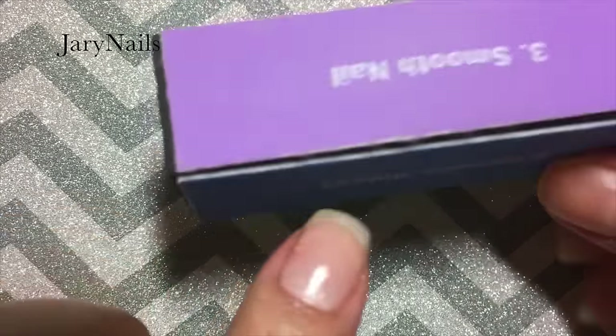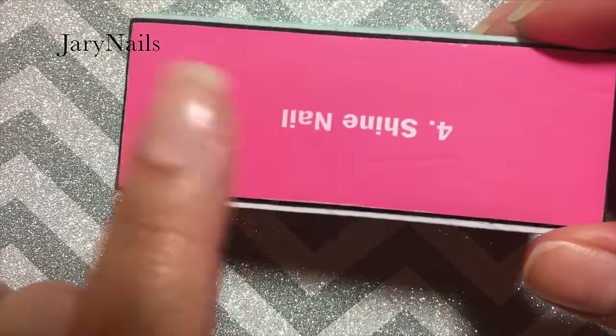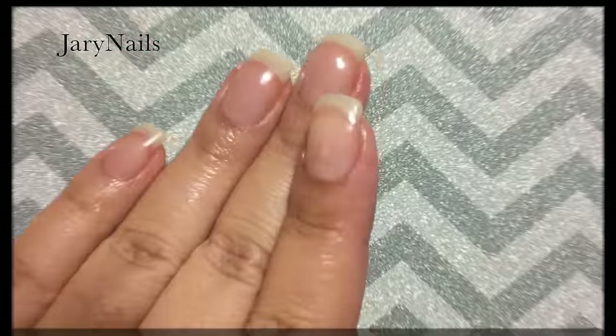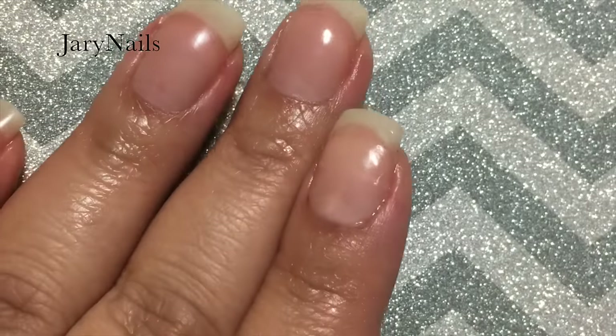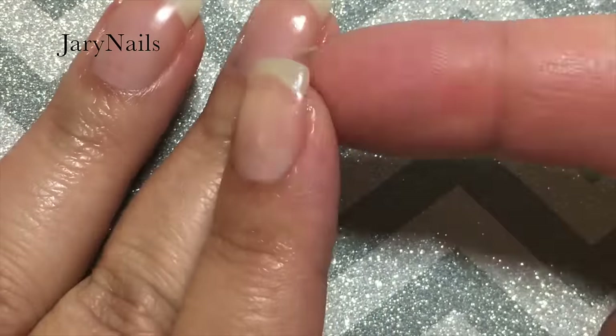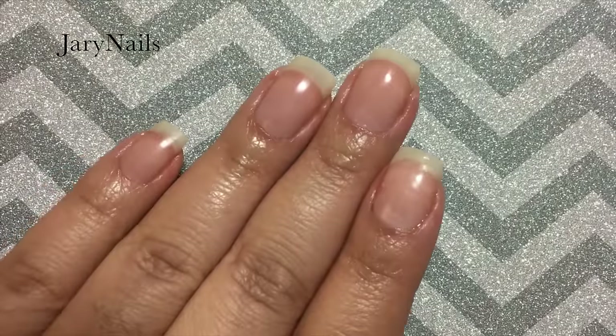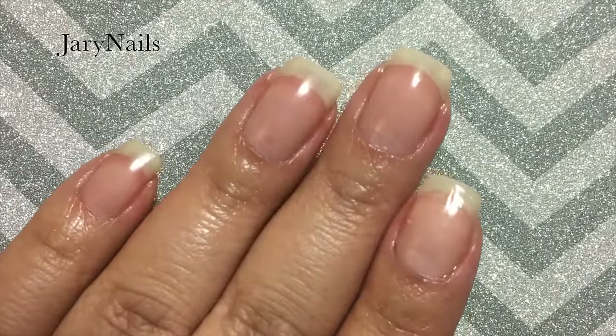Using a nail block I filed my nail bed to make it smoother, then reapplied my cuticle oil. And that's the result — pretty nice, huh! I really liked it. I hope you enjoyed this — give a thumbs up if you did, and I'll be talking to you soon. Bye bye!